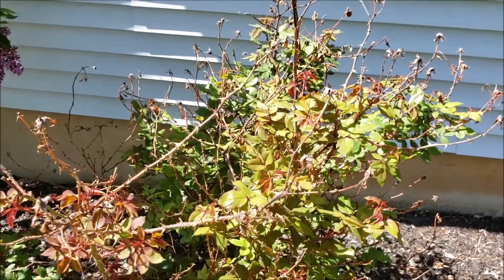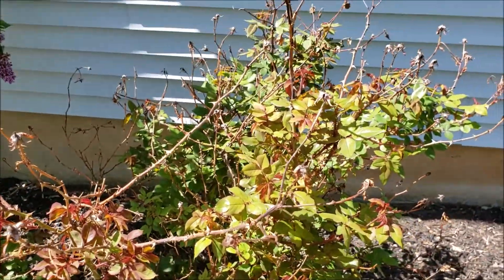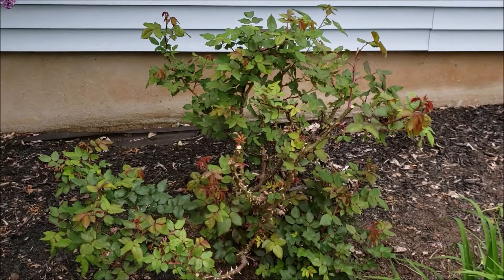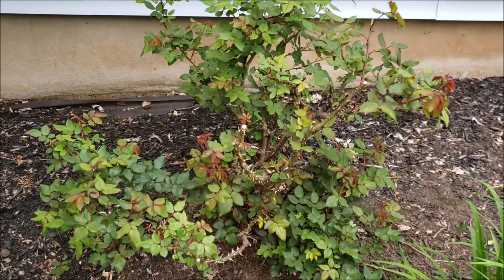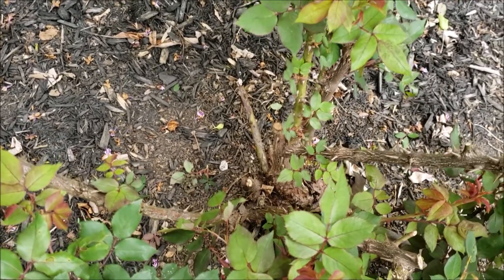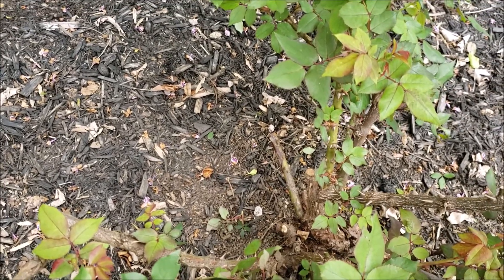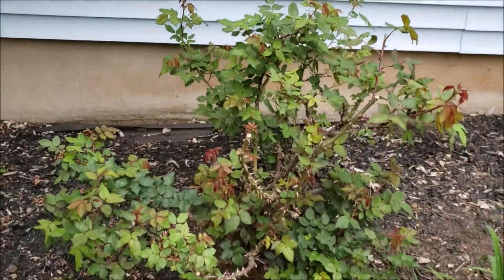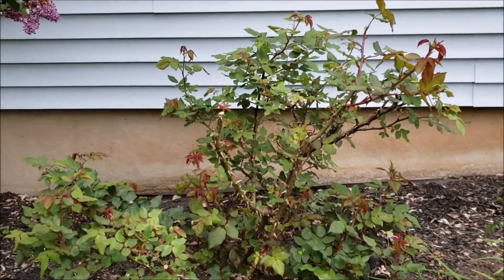I did want to mention that when I prune my rose bush, or anytime I weed around it, I wear safety goggles because these thorns are really sharp, and I also wear leather gloves when handling the rose bush. Here's the finished product — there are a lot of branches missing on the left rear of the plant. I had to cut them out because they were dead, but it does look a lot healthier. I got rid of a lot of the dead and crossing branches, and it should bloom really nicely in a few weeks.